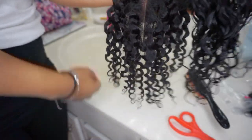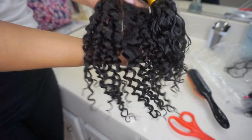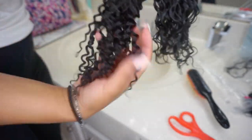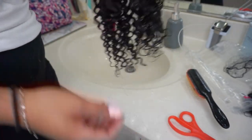I was all in love with this brand until I took the closure out and noticed the closure was a completely different curl pattern than the bundles. As you can see here, this is unfortunately very common with these affordable bundles. I do work with it, but that was pretty disappointing.